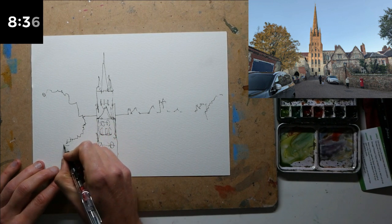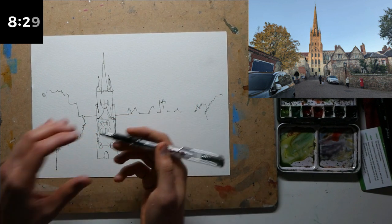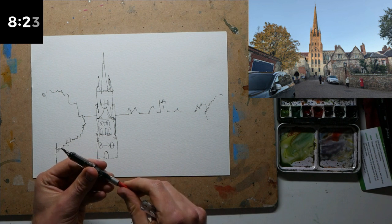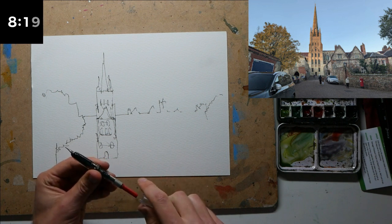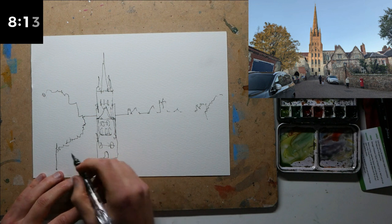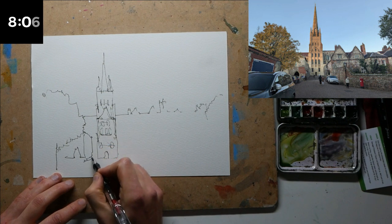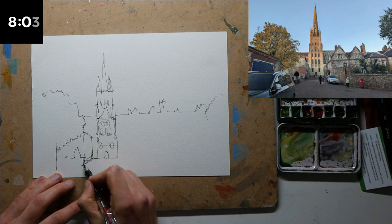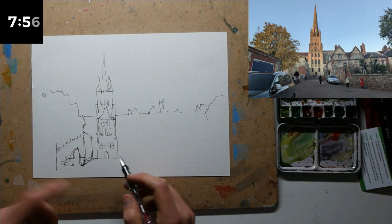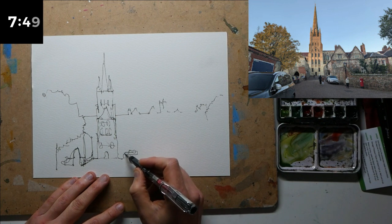One disadvantage of using a very fine-nibbed pen — this is an extra fine nib on my Lamy Safari — is that it's struggling to keep up and the ink flow isn't quite as high as with a bigger nib. I'm just going to push a bit more ink out from my ink converter and hopefully that will solve the issue. Because I took my pen off the page and stopped concentrating, I got the height of my doorway very much wrong, but we can cover that up with some gestural marks coming forward.